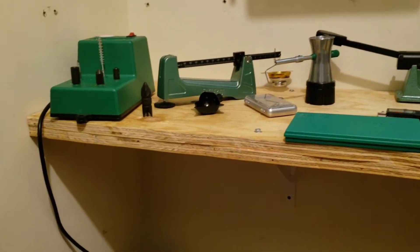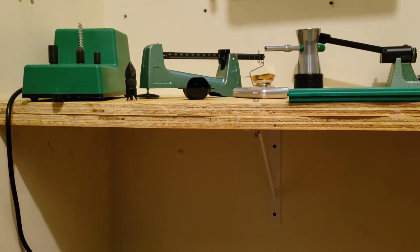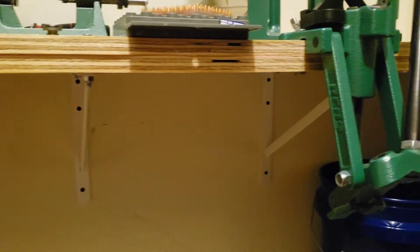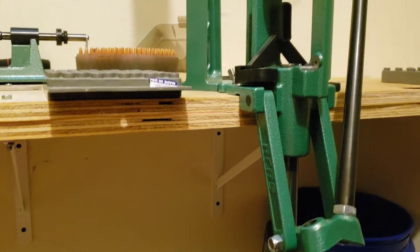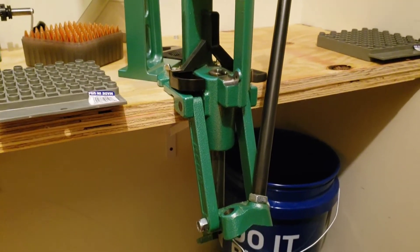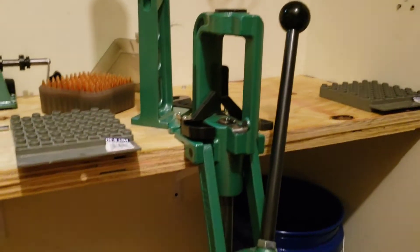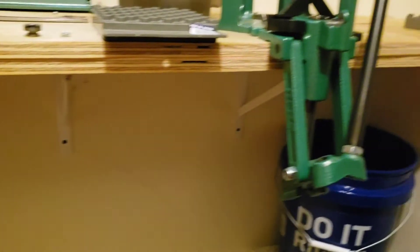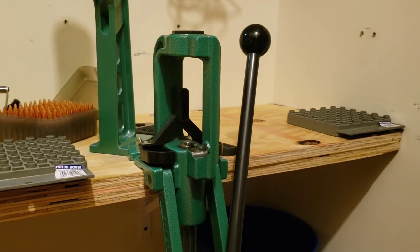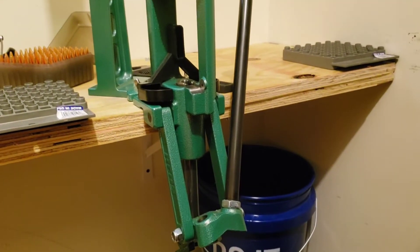For starters, you've got to have a good base. I've got two layers of one-inch thick plywood mounted to the wall with heavy-duty brackets from Lowe's, mounted to the studs. I originally wanted to put a 2x4 underneath the press but realized it didn't need it — these shelves and brackets have held up pretty good. If you're putting a whole lot of pressure on that press, there's probably something wrong anyway.